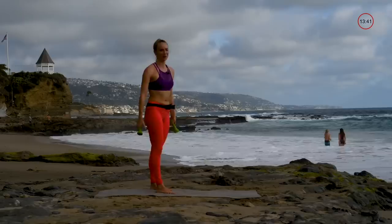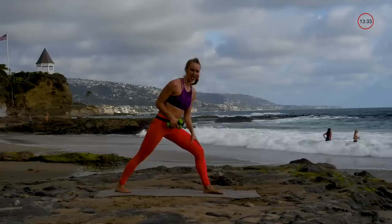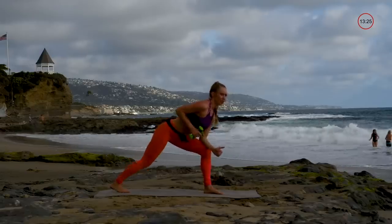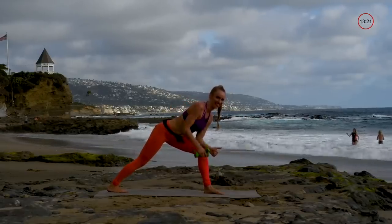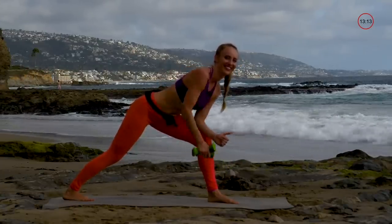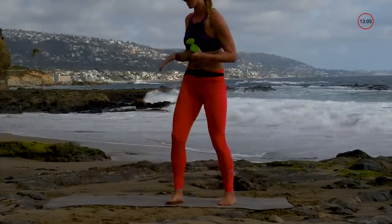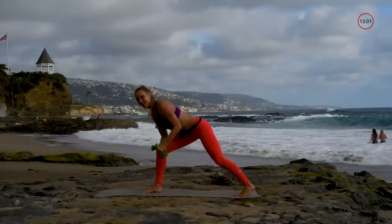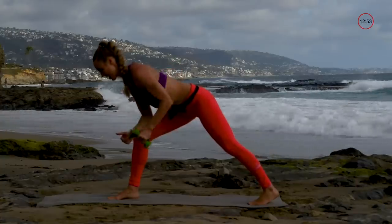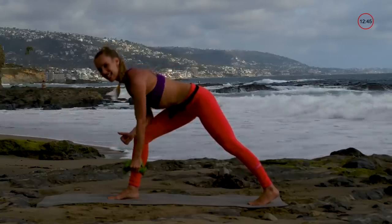Next is a single-arm row — put both weights in one or just go single. Down on one side, you can either put your hand on your leg or go from here, and then drive it up. Keeping that chest up, kind of down in a lunge position and rowing. You're still pinching that shoulder blade, but you're not swinging or moving the body around — just isolating that one side.